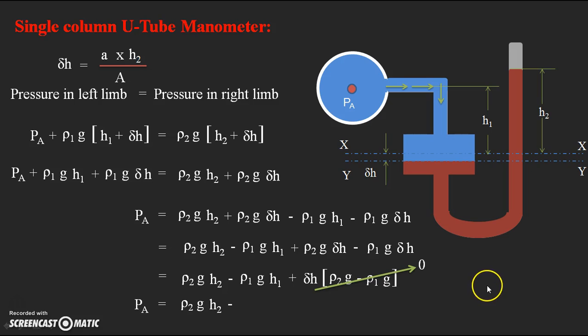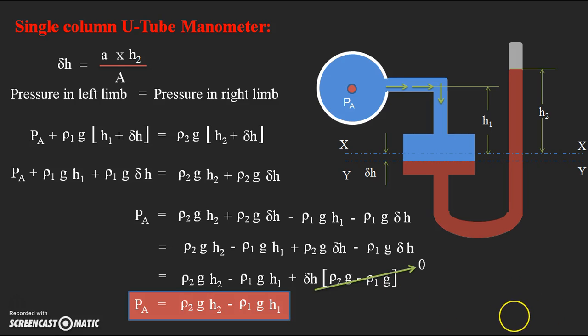Finally, the equation simplifies to: PA = rho2 × g × h2 − rho1 × g × h1. This is the final equation derived by considering the equilibrium condition of pressure, and it is the formula for the vertical column type single column U-tube manometer.